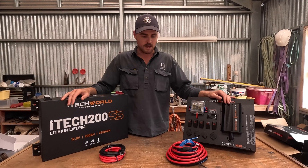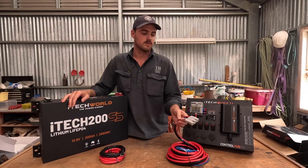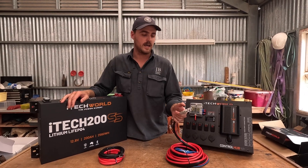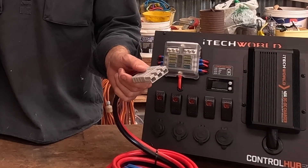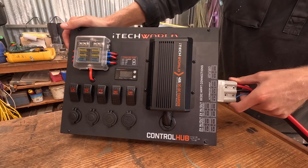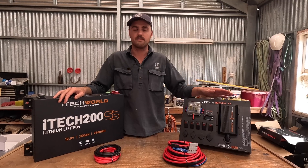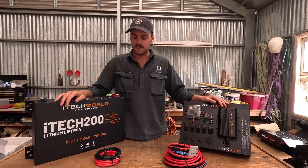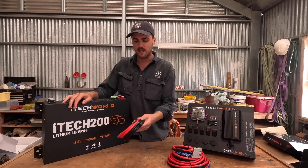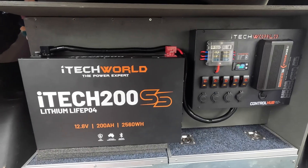Now how are we going to connect that all up? We've got a wiring kit. This comes pre-installed with a three-piece Anderson plug. What that does is it goes right into the side of your control hub, making it really easy to install. All you have to do is connect it up to your main battery in your car. We've also got wiring cables to connect these two up together.